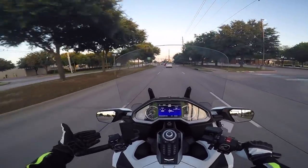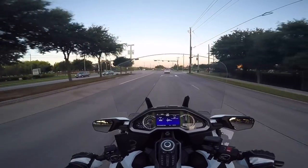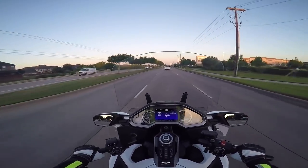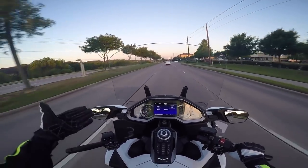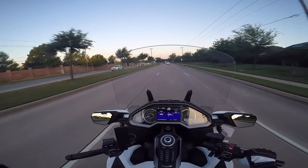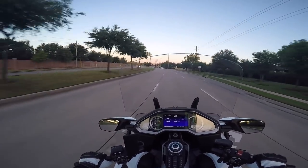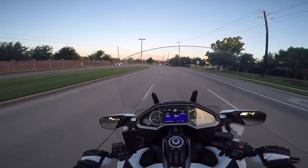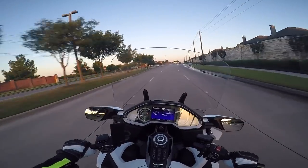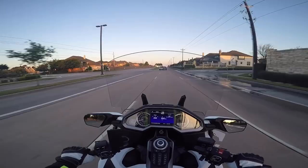It actually seems quieter than the Symax 3. The build quality feels as good or better, even though it was a less expensive helmet. The face mask has a very firm pull to it — it feels very solid. The eye shade works well, and it was very easy to install the Bluetooth headset. I think once it's broken in, it's going to be as comfortable or more comfortable than the Symax 3.